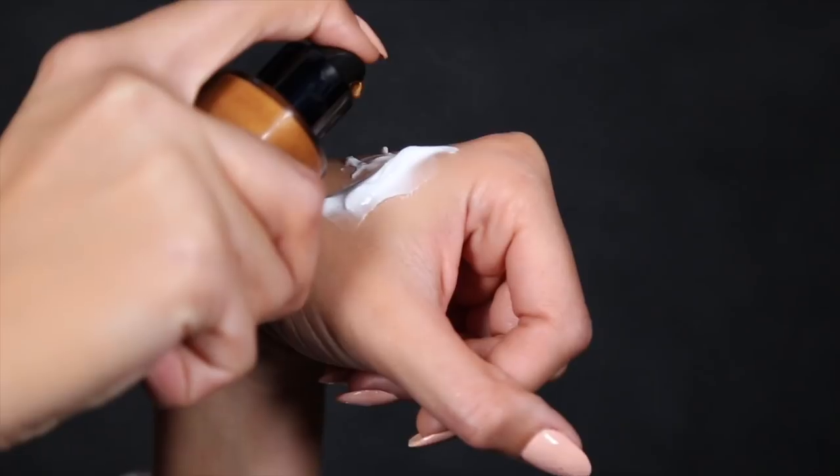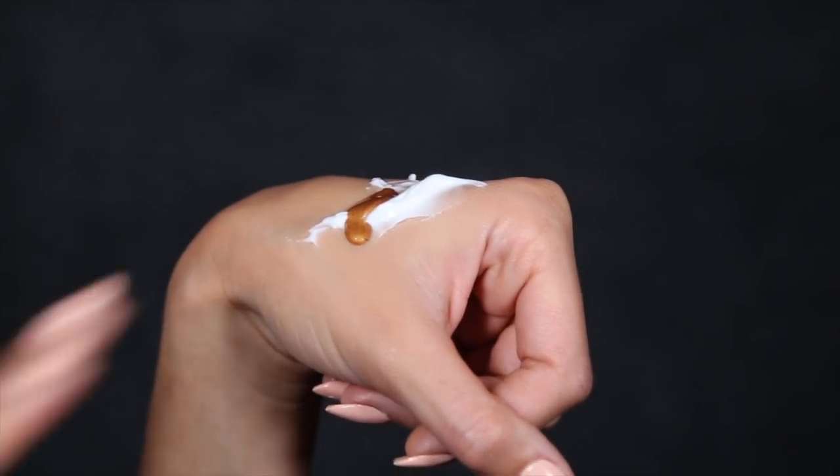My next beauty hack is more for the body. You want to take your Nivea soft cream and your favorite liquid illuminizer or highlighter and mix it on the back of your hand. Once it's all mixed together, apply it to different parts of the body you want to highlight — the shoulders, the décolletage, the legs — basically anywhere that's showing. Mixing in a luminizer with the cream helps it look so beautiful on the skin and helps to hydrate the skin so it holds that luminizer better.